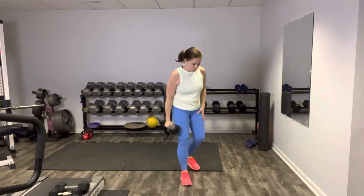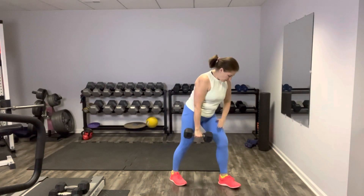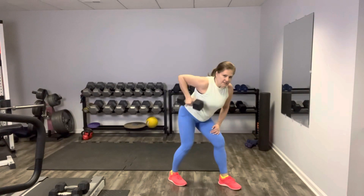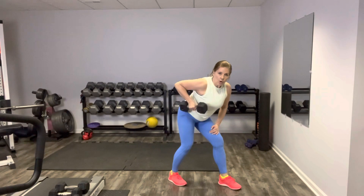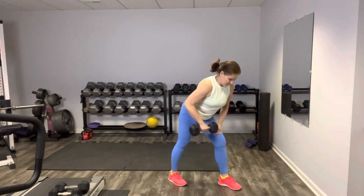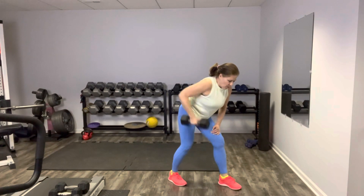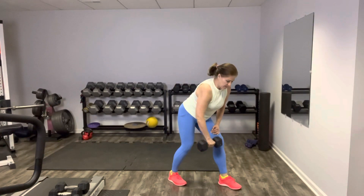I'm going to go a little heavier for our next one — some rowing. We're going to stay on the right side to start then switch. Left foot forward, right foot back — rest your hand just above your knee, and row back elbow to the back, then release slow. Gaze is at the floor out in front of you, neck is aligned with your spine. Exhale as you row, core is tight. Nice job, keep going.